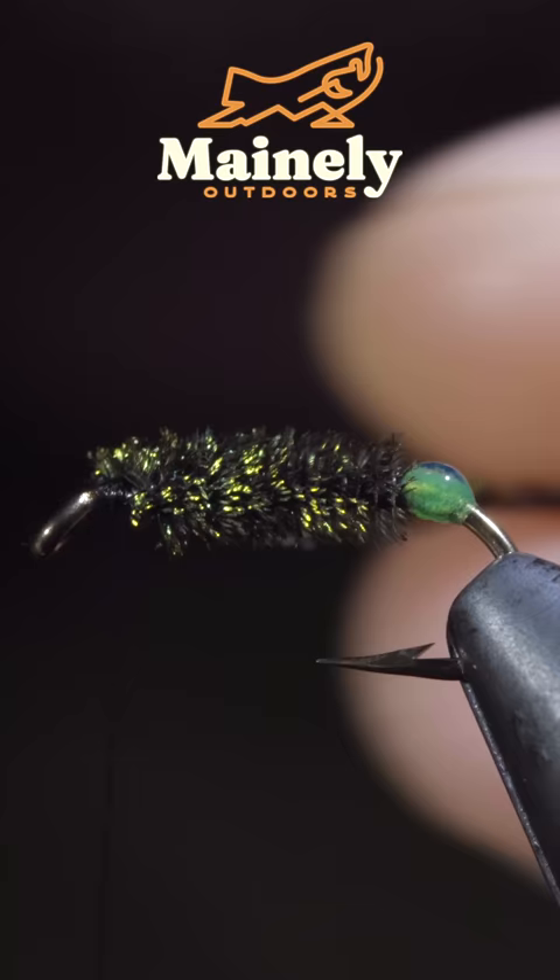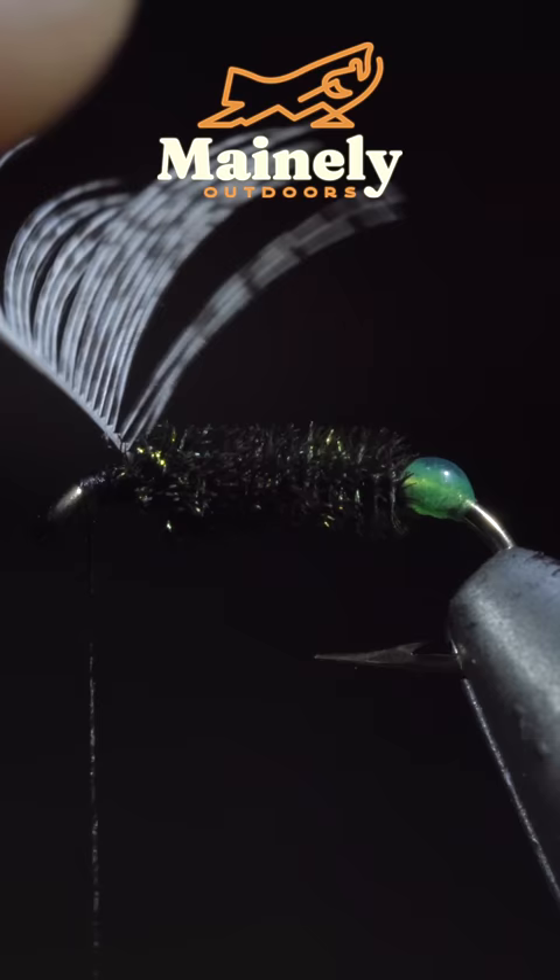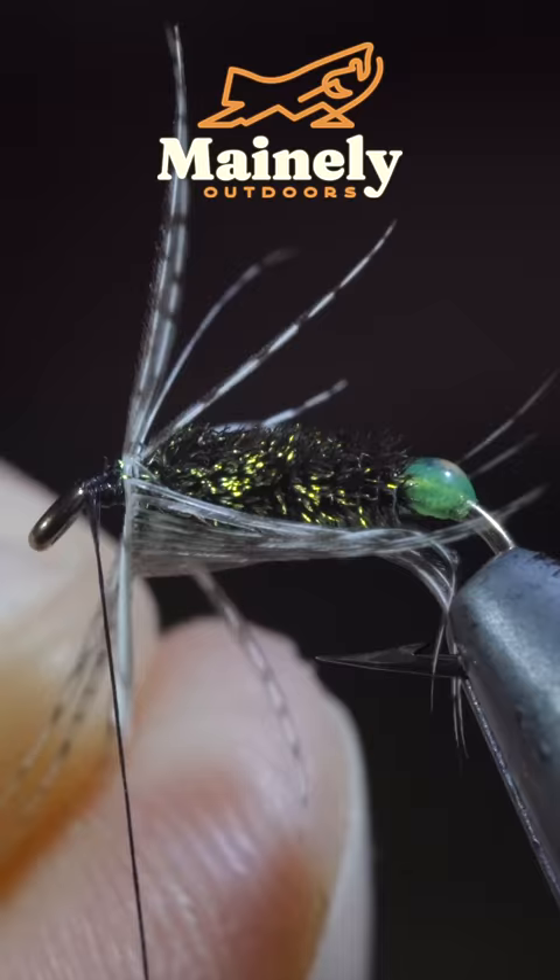Next we'll grab a partridge feather, secure it to the head of the fly, and then begin carefully hackling it around the head of our fly. Once happy, we'll secure the partridge feather in place.